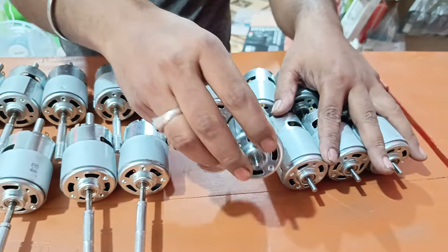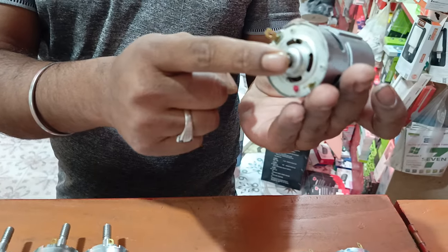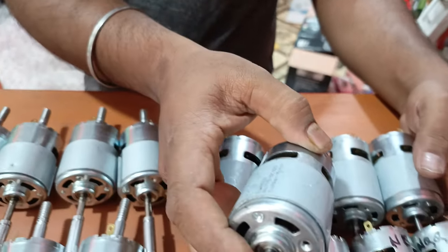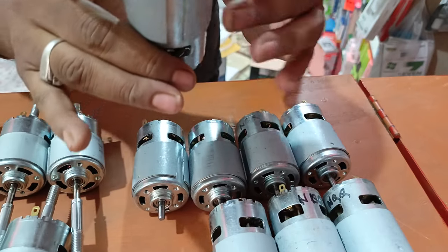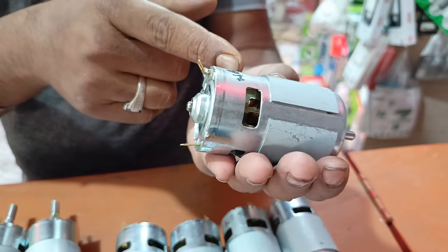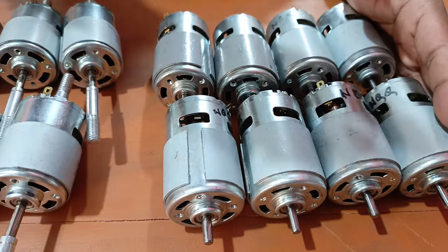So we have a lot of stuff. We have one bearing and one bush. We have one bearing and one bearing — we have a lot of use collection. Is this a good quality? Yes, it is a good quality. We have a good quality. If we have a good quality, we have a good quality. But we have to make a good quality.